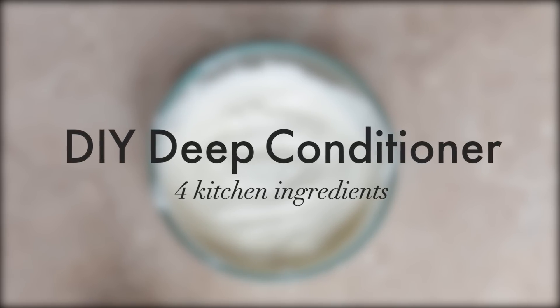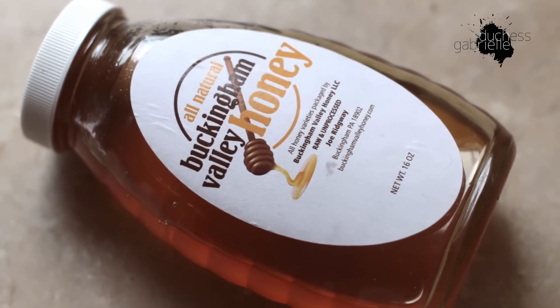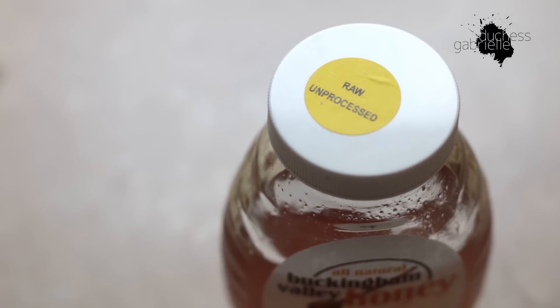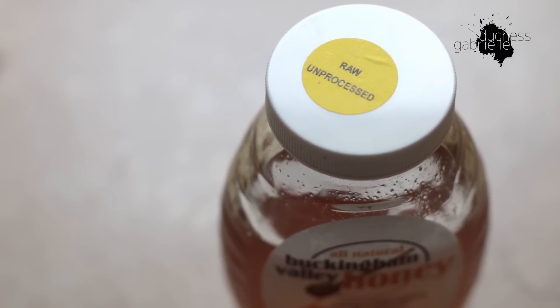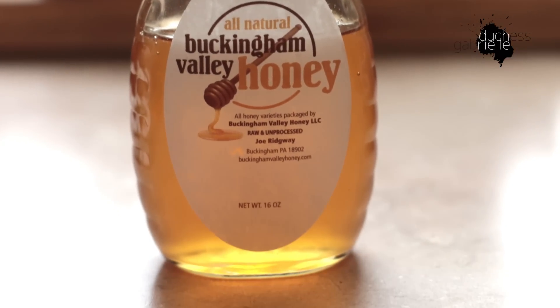Hi guys, it's Gabrielle and welcome to my channel. In this video I'm going to show you a simple DIY deep conditioner that I've been using, made with four kitchen ingredients that you probably already have at home.